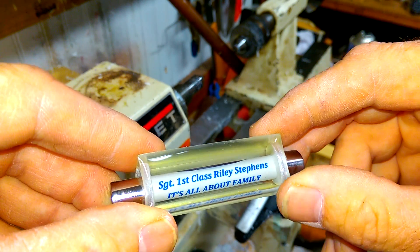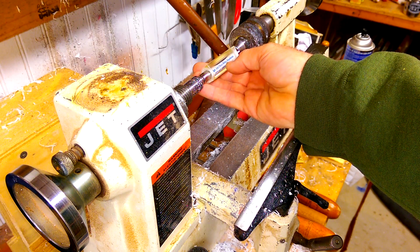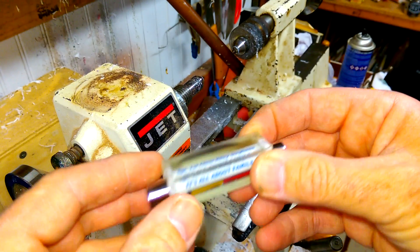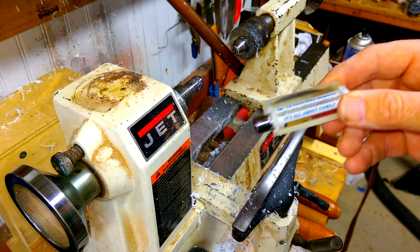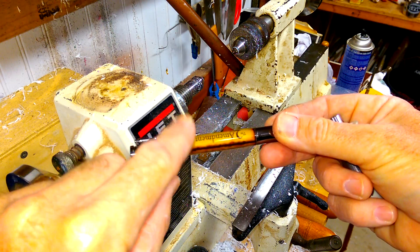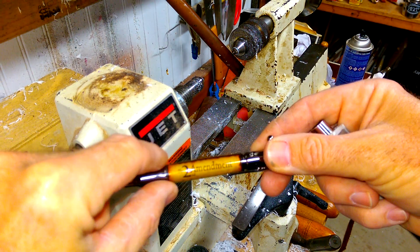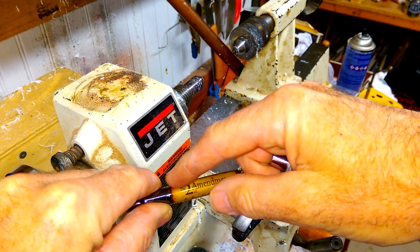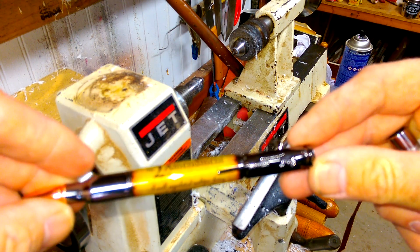So we're getting ready to do our next step: we're going to mount this on the lathe and turn this material down. Most of the material will come off, and we'll turn it down to the diameter of these stainless steel bushings, which are manufactured by some guys I know. It'll be the same diameter as the pen kit parts. Then I'll sand it, polish it, and mount it on the pen kit.